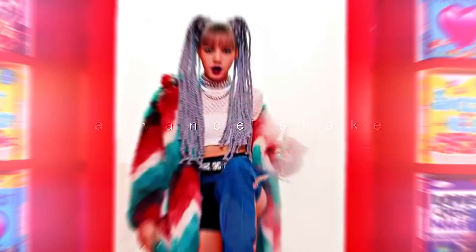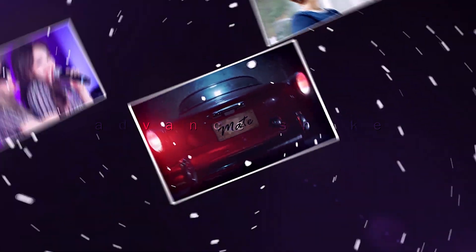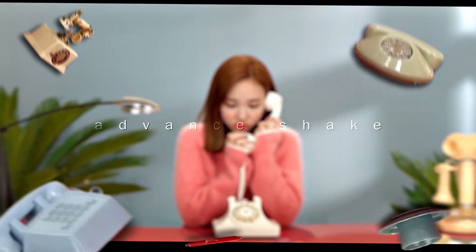So this shake I always use in my edits. It's my favorite and it's kind of complex to make, but not too much. To make this shake you will also need the pulling as a shake. So we are going to learn how to do it now.